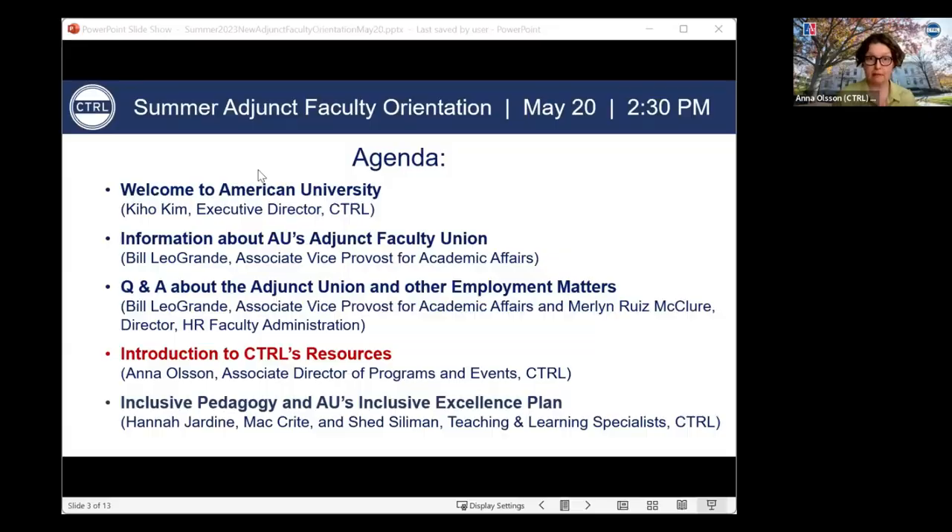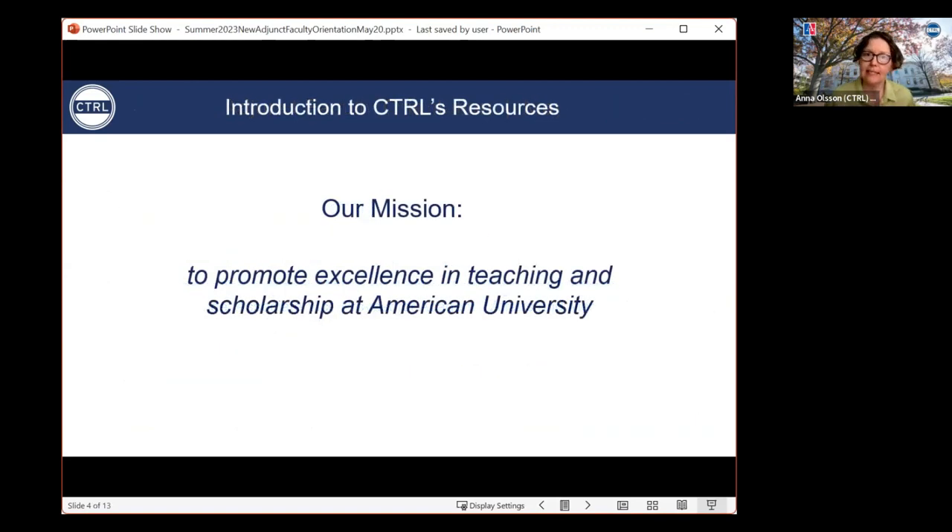Feel free to post any questions as we go through the next segment in the chat at any time. We'll also have a designated time for Q&A at the end. I'm going to take about 10 to 15 minutes to talk about the resources provided to you by CTRL. CTRL, when we are on campus, is located in Hearst Hall. CTRL's mission is to promote excellence in teaching and scholarship at American University, and this directly translates to supporting you as our faculty. I want to spend most of my time talking about how CTRL carries out this mission in the realm of teaching support, with a particular focus on what we do to support adjunct faculty.